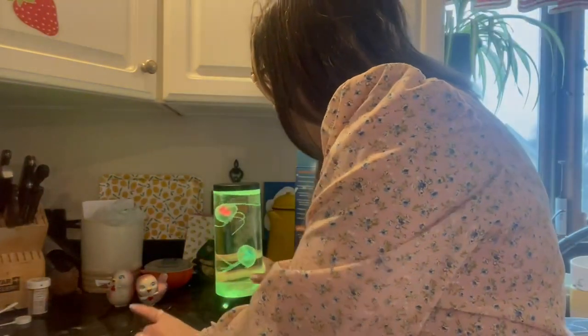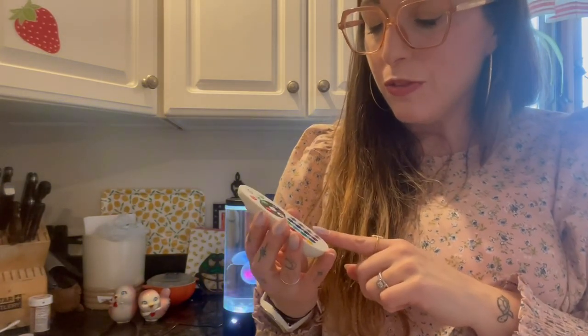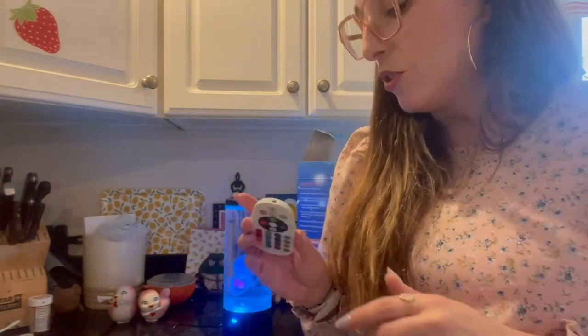It also comes with a really cool remote, which of course I don't have batteries for right now. But you can change the color, make it flash, strobe, fade, smooth. You can change the brightness and turn it on and off. Really cool. It takes two AAAs, which I cannot find anywhere in my house.